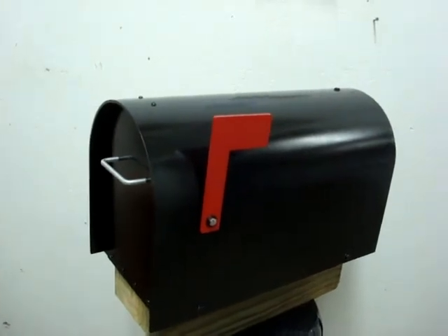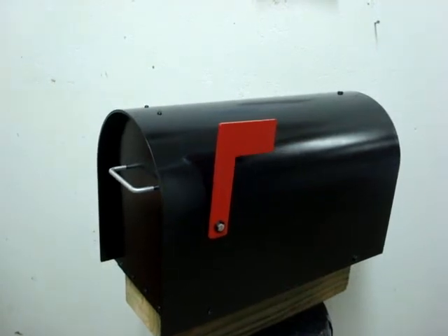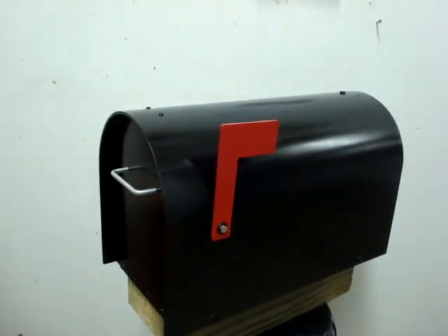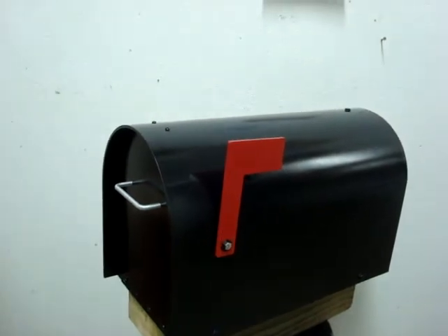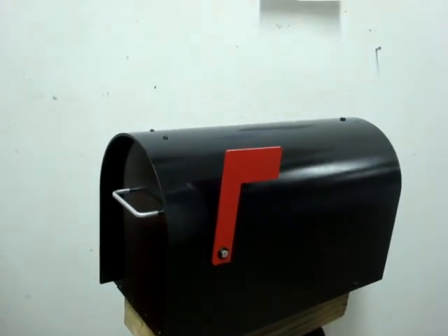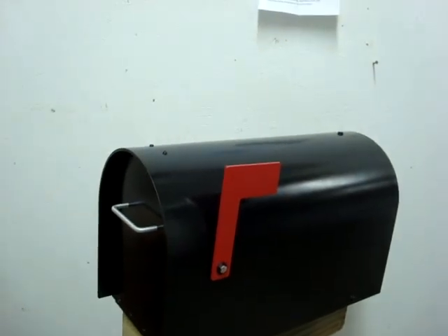This is available in black, white, hunter green, and natural aluminum. Thank you for choosing the Alumabox 5000. Go ahead and order it today. This is made in the USA by us.